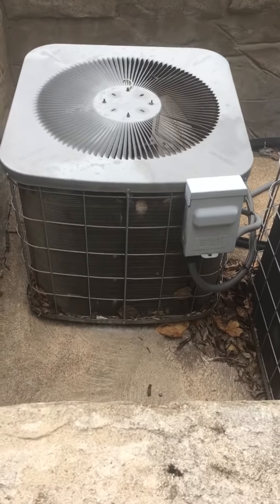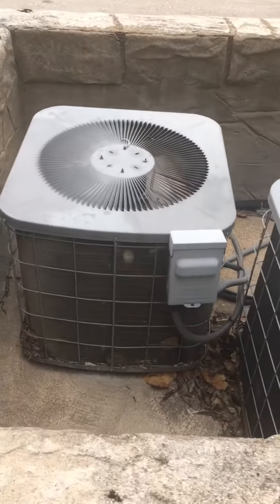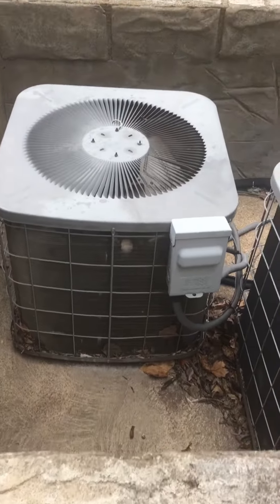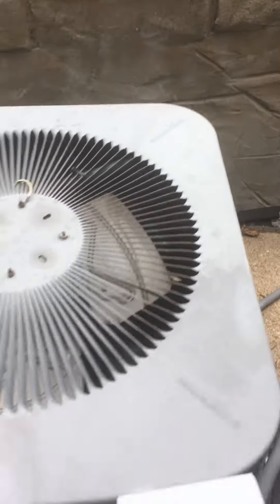All right, you guys. I'm going to look at Cera's AC. There's a bunch of them here. This is the one that goes to Unit E. There's an E that's etched into the unit itself.